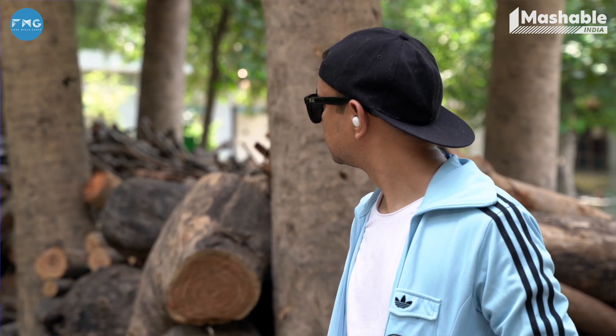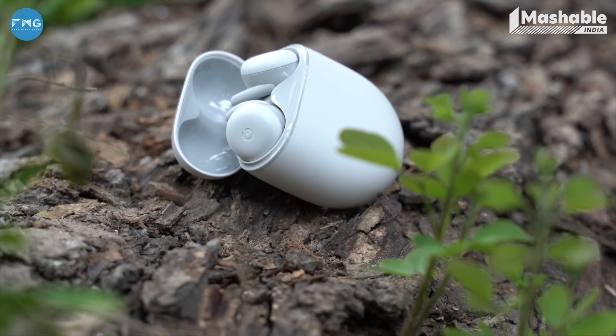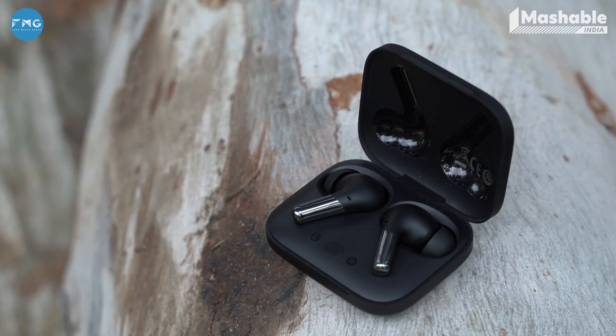So, the Google Pixel Buds A-Series are a decent pair of earbuds and for the price they do offer good audio with a sleek design, but they don't offer ANC and don't have great battery life. The OnePlus Buds Pro, on the other hand, have clear and distinctive audio and feature impressive battery life. Little extras like Qi wireless charging and the ability to toggle ANC give them a clear edge.